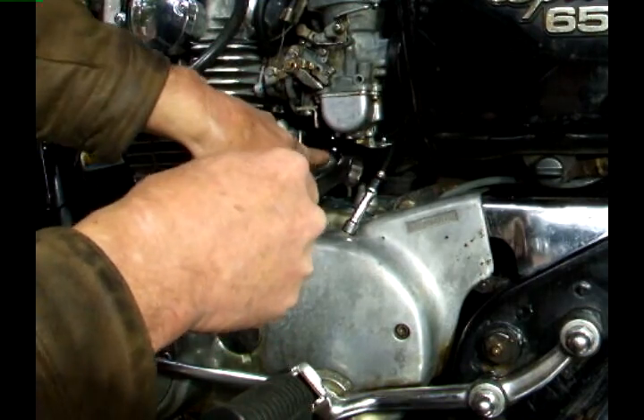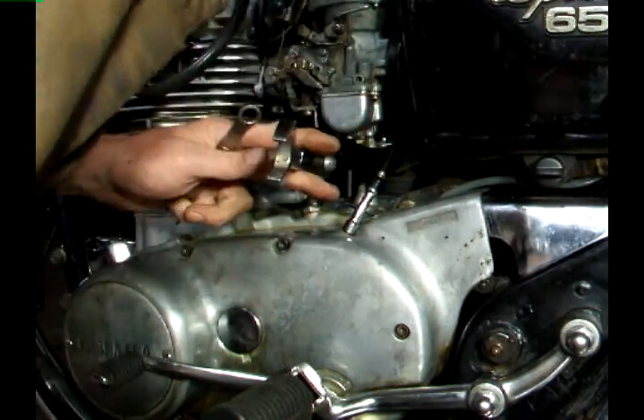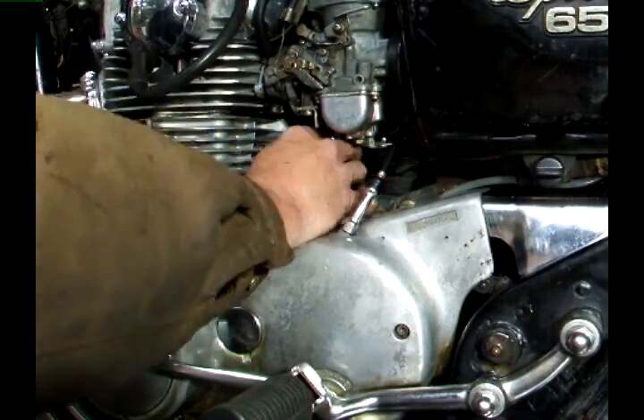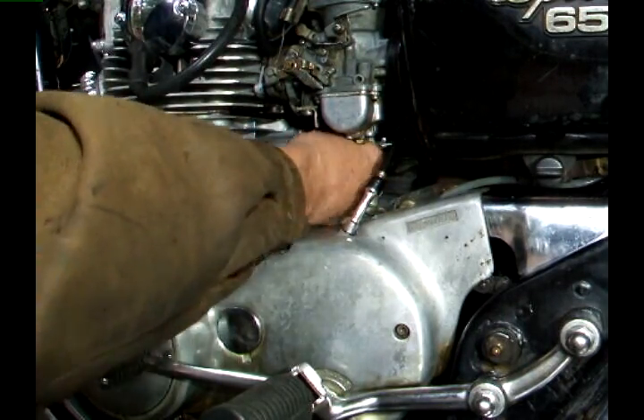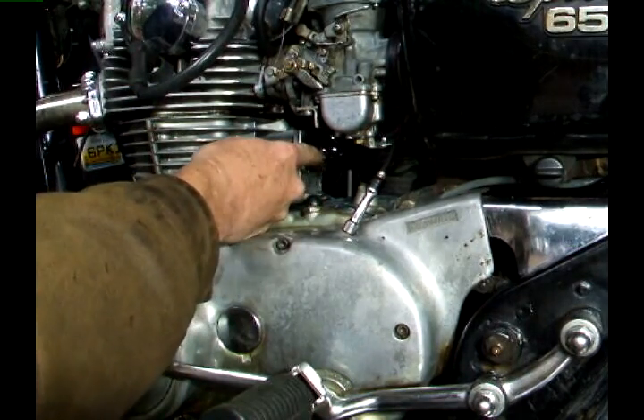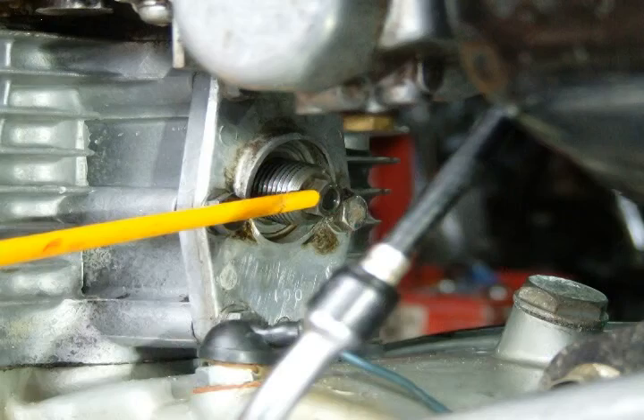You start by removing this nut and removing the cap. After this cap is removed you'll notice an adjustment here, and on the inside is a pin — those two need to be flush.